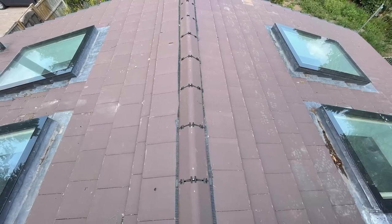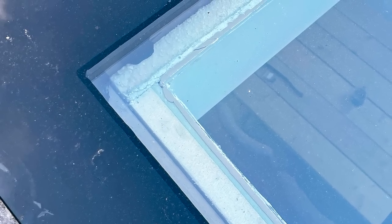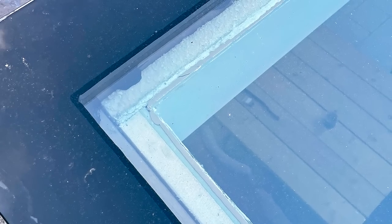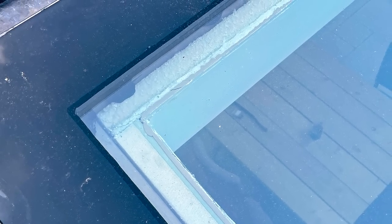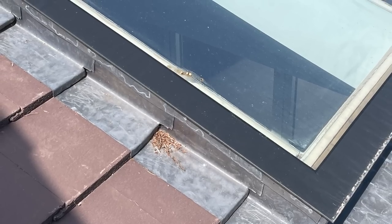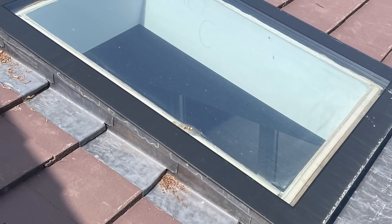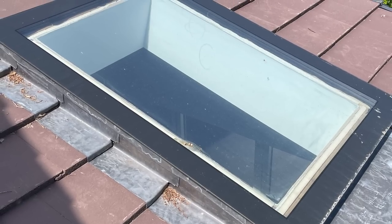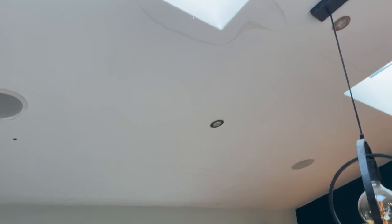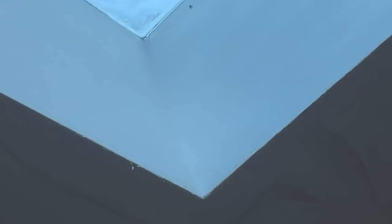This is the view from the upstairs bedroom onto the roof. I wouldn't have expected to be able to see the exposed edges of the insulation and the plasterboard. They've fitted the plasterboard right up to the inside of the glass and skimmed right to the glass too. It looks like there should be some sort of bead there to hide the insulation — it's just cosmetic, but I'd be interested to know if this is normal.